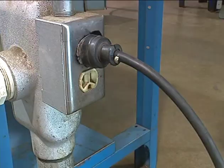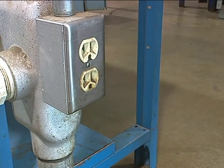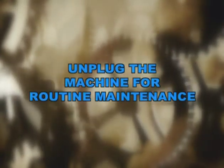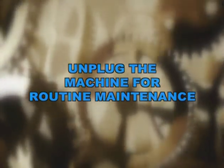In general you will not need to worry about electrical hazards unless you do machine maintenance. Just as you would unplug any appliance in your home before working on it, you need to unplug a machine before trying to adjust or repair it. If it is permanently wired, the circuit breaker will need to be switched off and tagged with an appropriate warning. In most cases, such as routine adjustments or changing speeds, all you will need to do is unplug the machine.